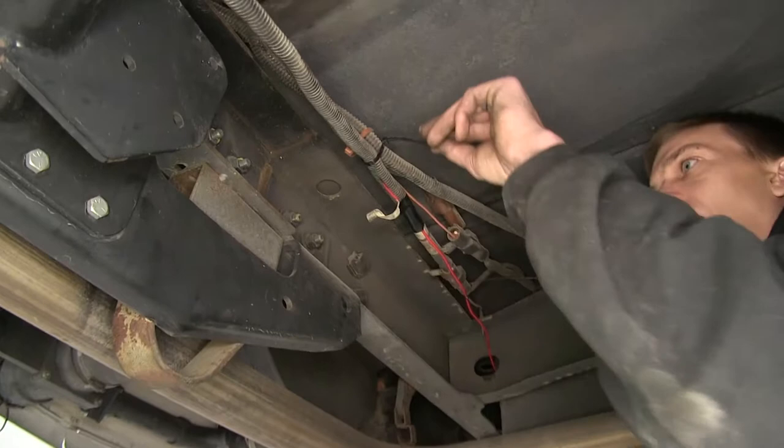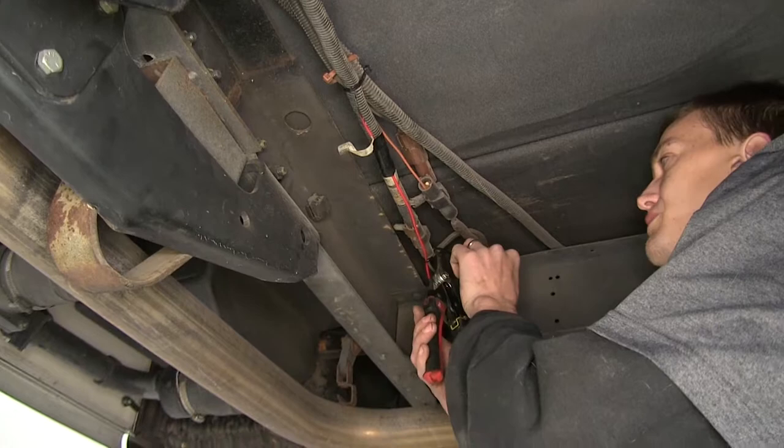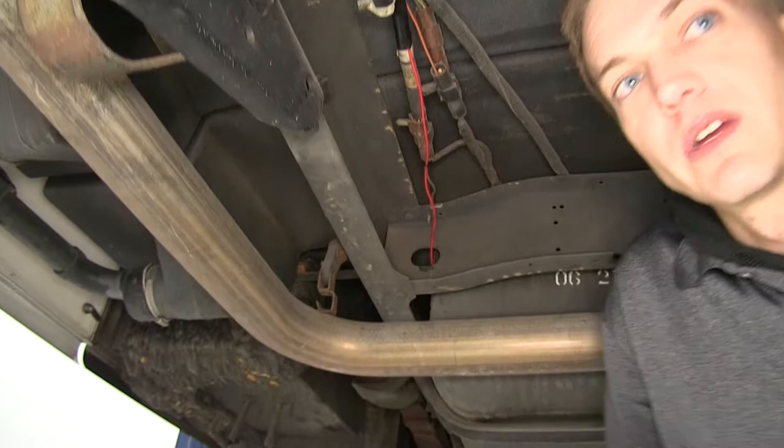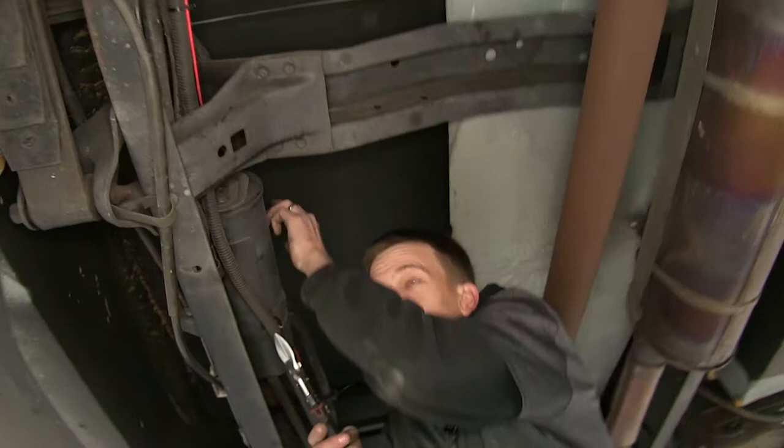We went ahead and routed our charge line to our vehicle's house battery. It's charged by the alternator, so it'll be good there. We secured our wire to existing wiring harnesses, making sure we kept it out of the way of any moving parts or sources of heat. If you follow a factory wiring harness, more than likely you'll be okay. There's a wiring harness inside our frame rail — we just followed along that, securing it with zip ties along the way.